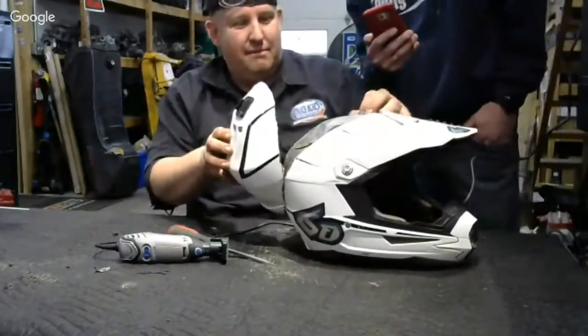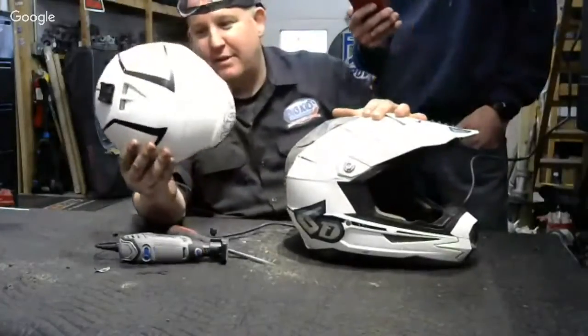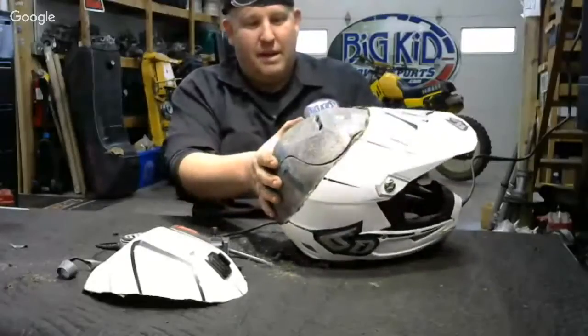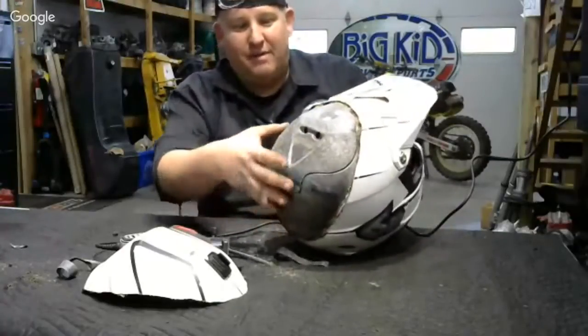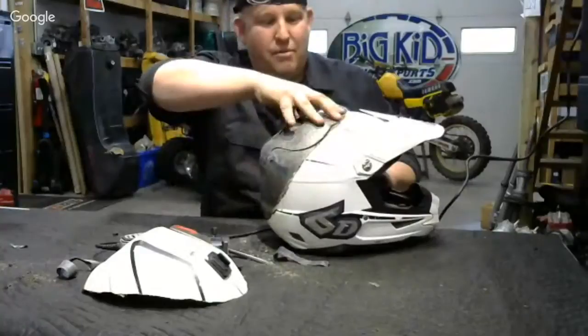This is perfect — so there's your outer shell. The inside of this helmet, the foam is broken up into different parts, obviously, so areas can move differently.